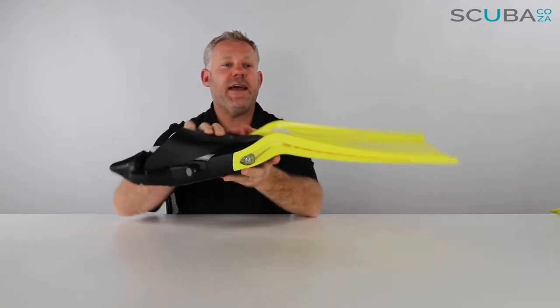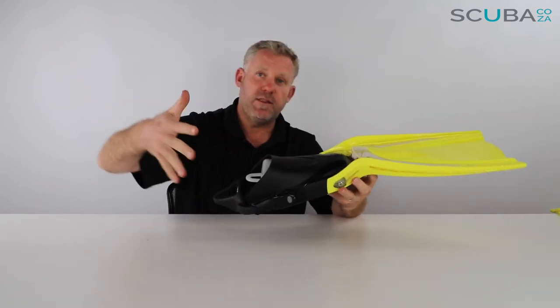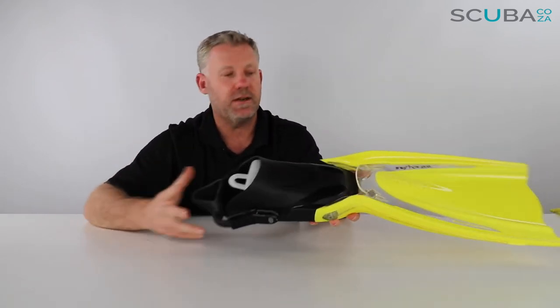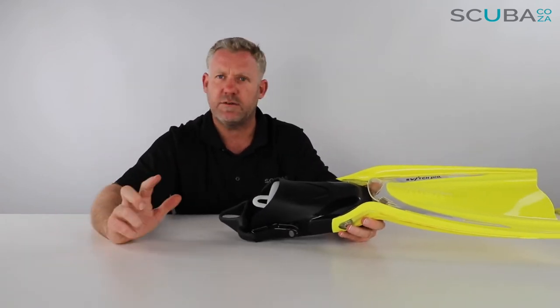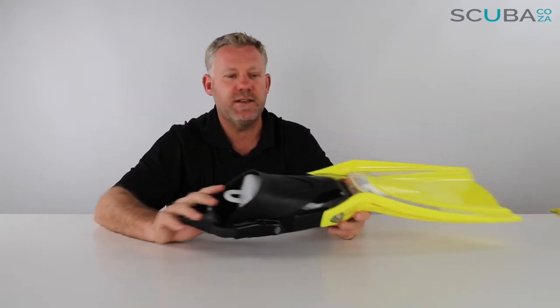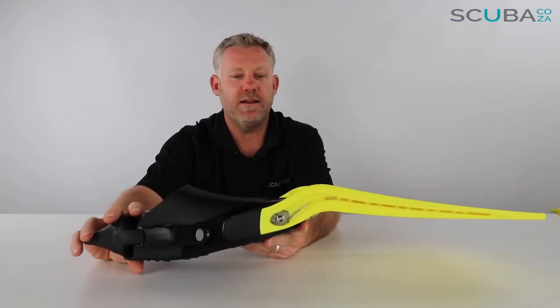The thick chunky rail and the blade angle, combined with being 20% stiffer than the standard Switch, means that as you move through the water this fin makes you move really quickly — you can literally switch and turn and look around very fast. If you're a hyper-active diver who wants to look at everything, or an instructor or divemaster who needs to move quickly and keep an eye on things, this is the ideal set of fins for you.